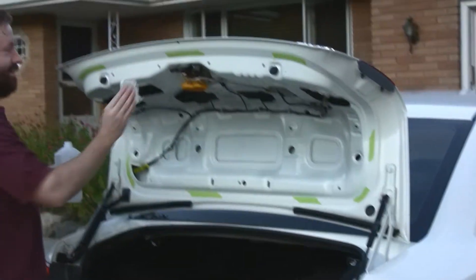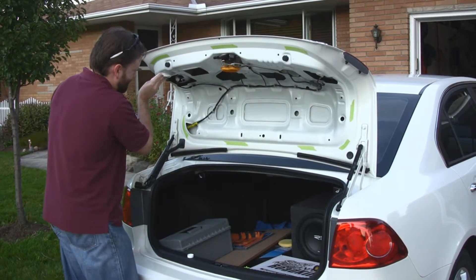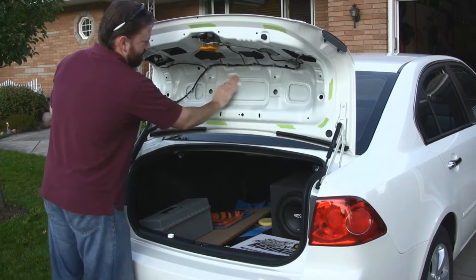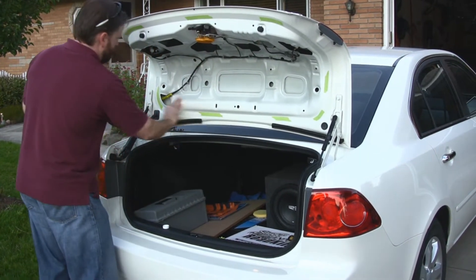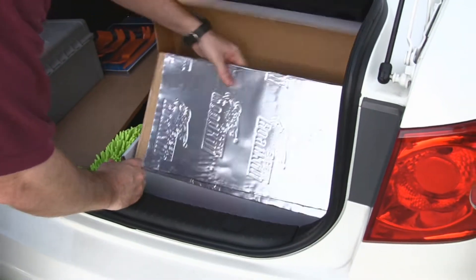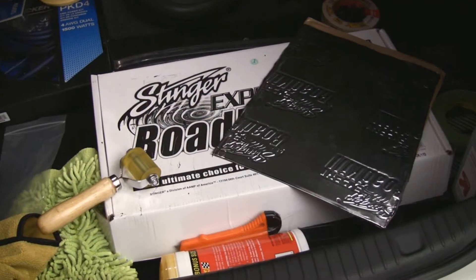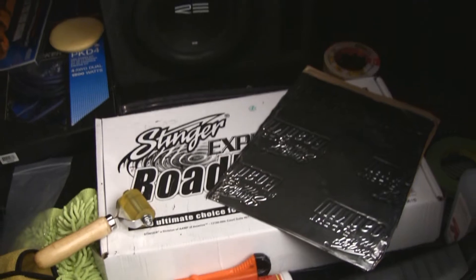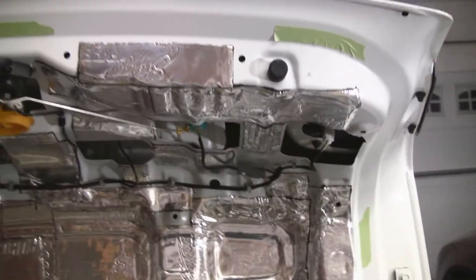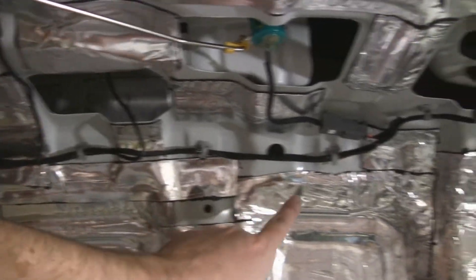Got a lot of work to do around here. That's a Stinger bulk pack — some real heavy stuff. That is a huge pain in the butt. There's so many curves in here, concave areas sunken in. We've got a whole bunch of wire here I had to avoid.